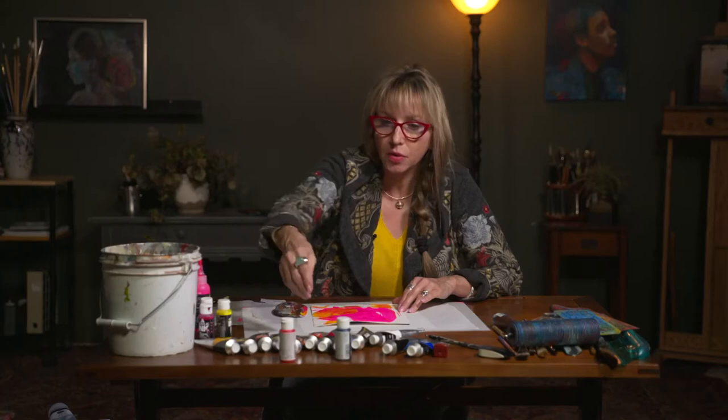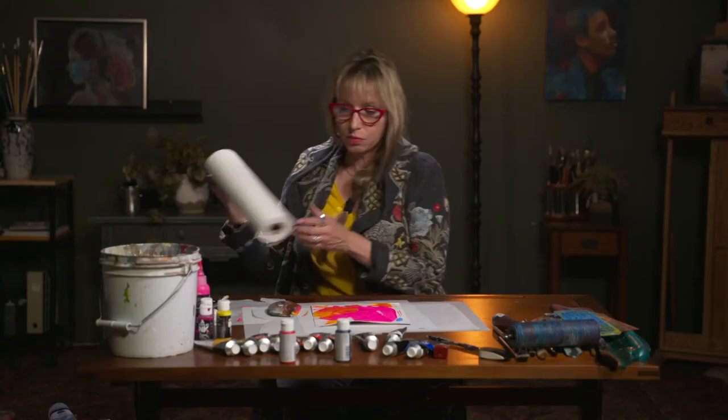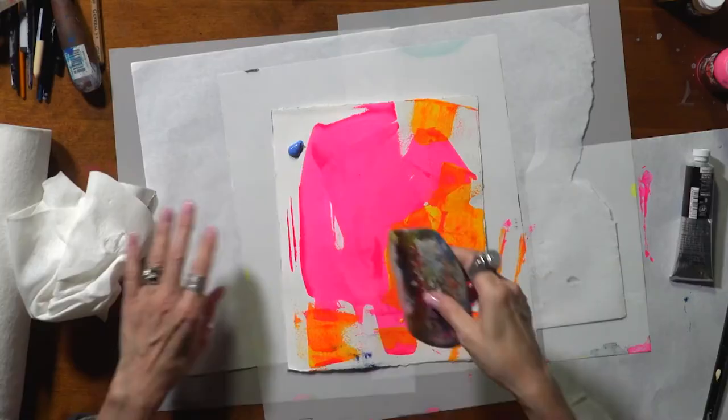I'm going to take something that's a little bit more opaque — Compose Blue 2 — and it's very opaque. Sometimes my squeegee gets really messy so I have to clean it off with my paper towel. You can see how opaque that is — it just covers up, but you get some really beautiful marks.